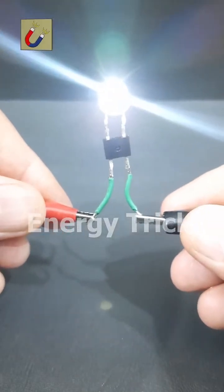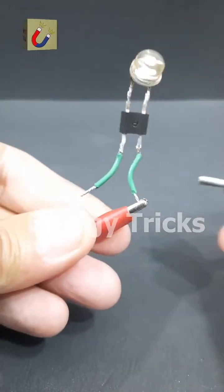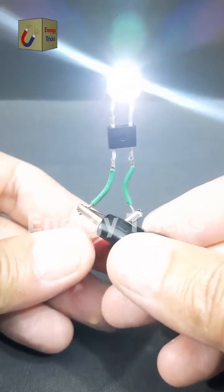Now we reconnect the battery and the LED lights up. If we swap the battery terminals again, the LED still works, demonstrating how the bridge rectifier automatically corrects the polarity.